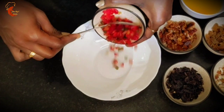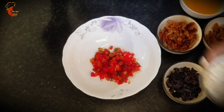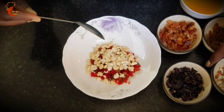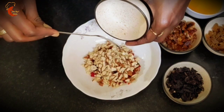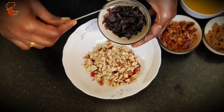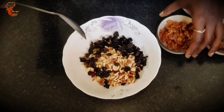Next we are going to soak the dry fruits. I am going to transfer all the dry fruits to a big bowl. For cashews and almonds, either we can soak them with the rest, or if you want to maintain the crunchiness, you can keep them separately and add at the time of making the cake batter. If there are any seeds in the raisins, we have to remove them before adding.